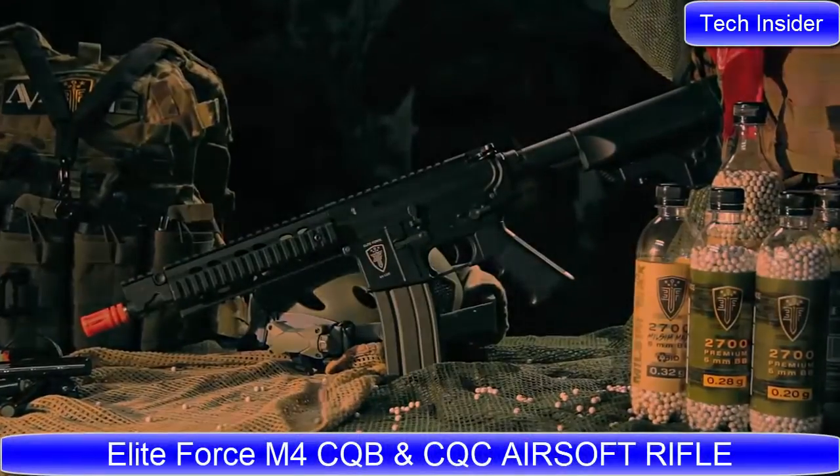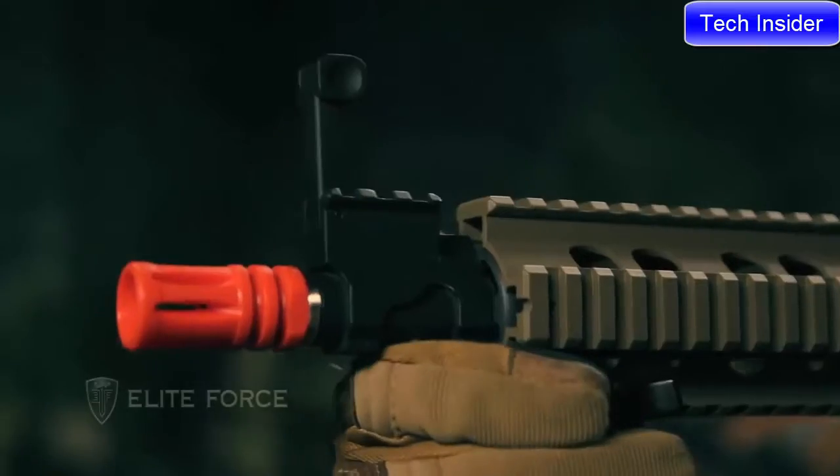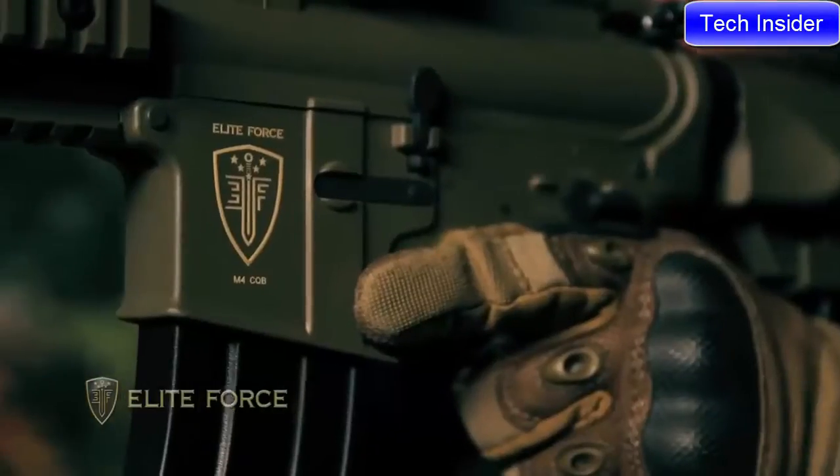Elite Force is proud to bring you the next generation of M4 CQBs and CQC. These workhorses have been refined over six previous generations, and in their seventh incarnation, the improvements and upgrades put this AEG in a category of its own.